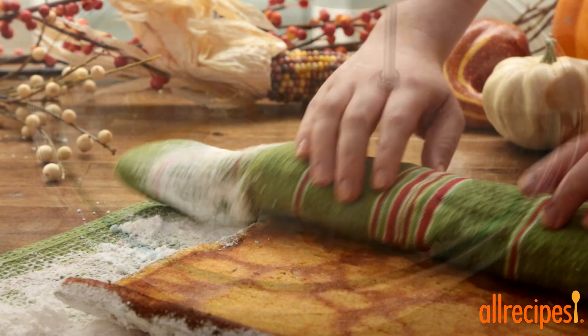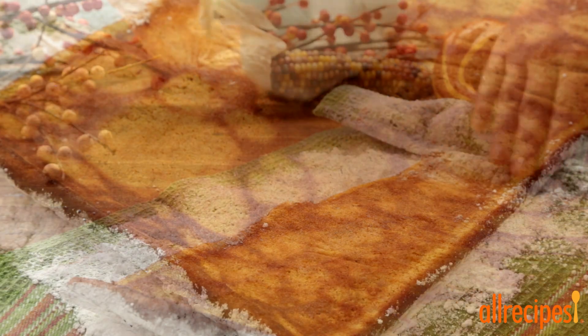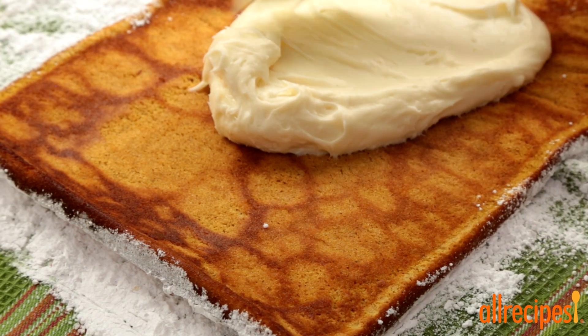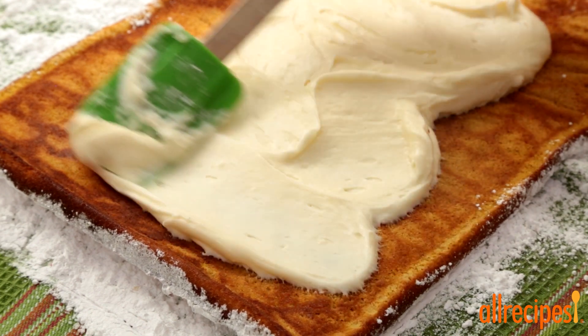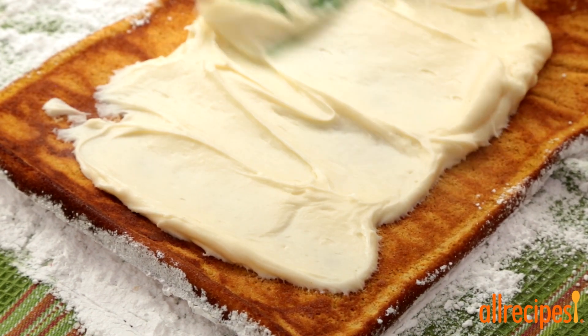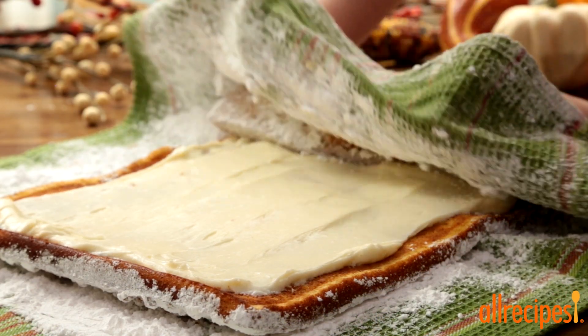And we're back to the cake. Let's unroll it carefully and spread the cream filling over the top, leaving a 1 inch border all around. Now roll the cake back up, cover, and chill in the refrigerator until served.